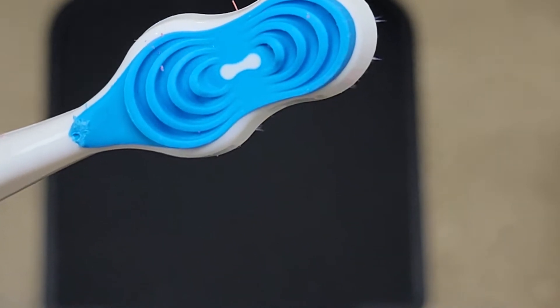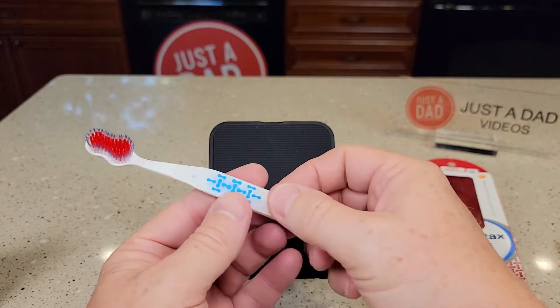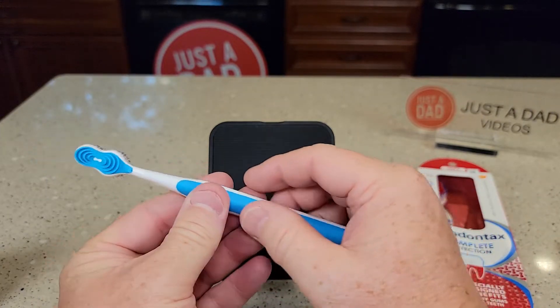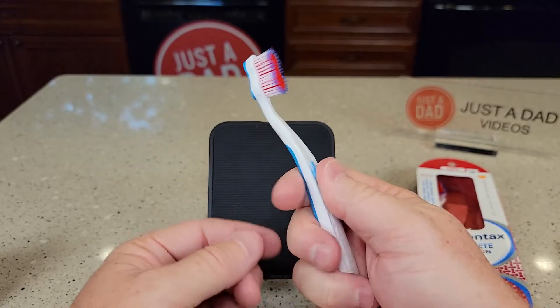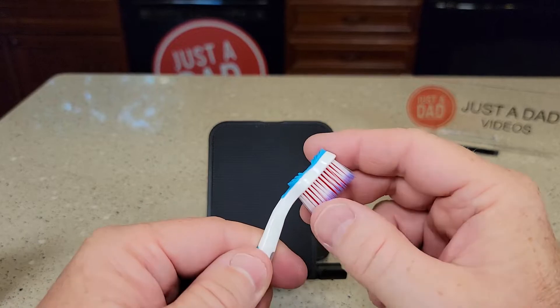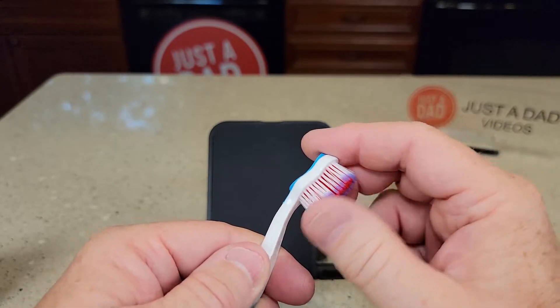It does have a tongue scraper, and I really do like the feel of the handle. It's got some grippy parts here, grippy parts in the back, about the right length. I do like this ergonomic little curve that it has in it. The main thing I like it for — these are just super, super soft.